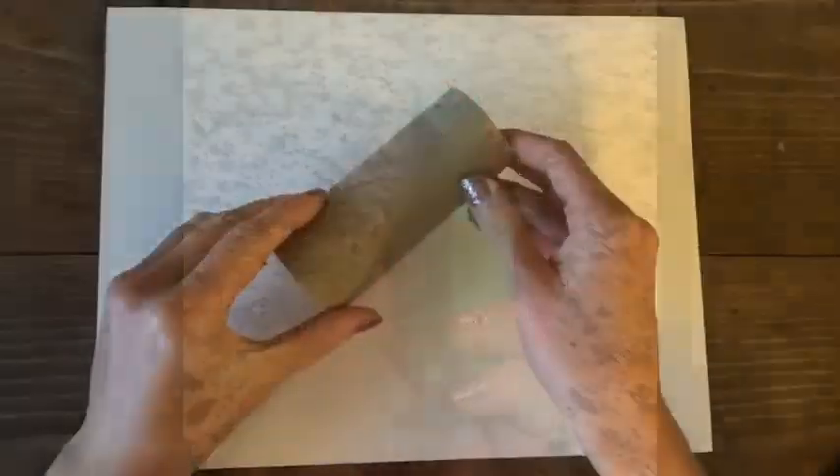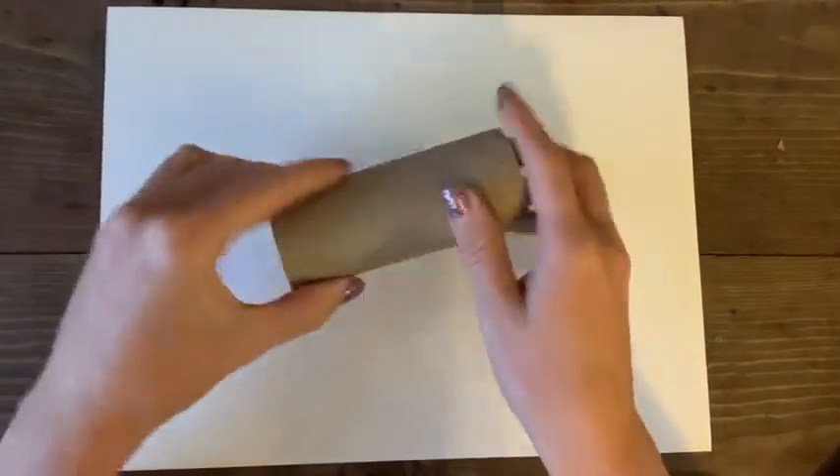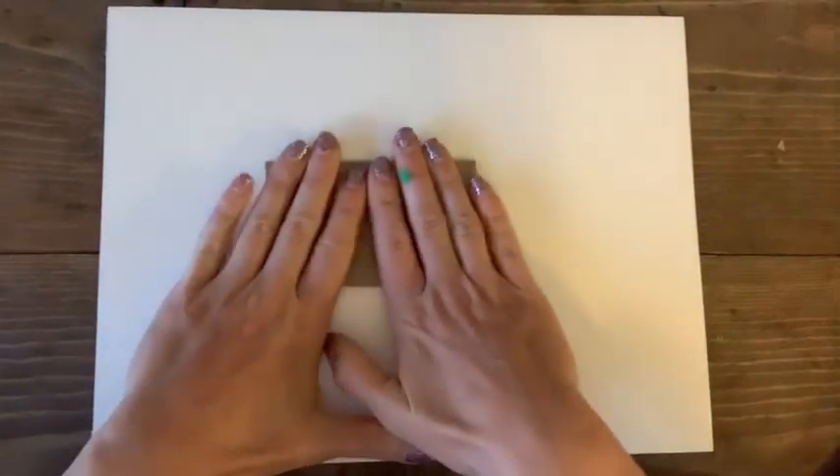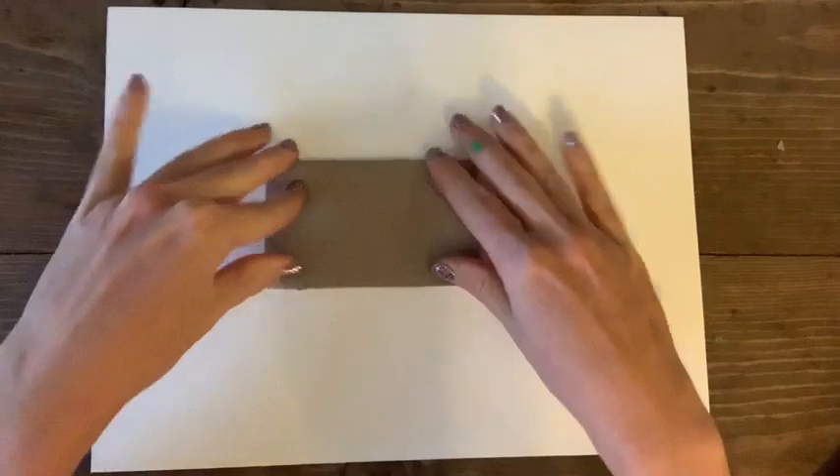The second toilet paper roll project — you just need an empty toilet paper roll, and you're going to fill it in and fold it in half. We are going to make a dinosaur out of this.